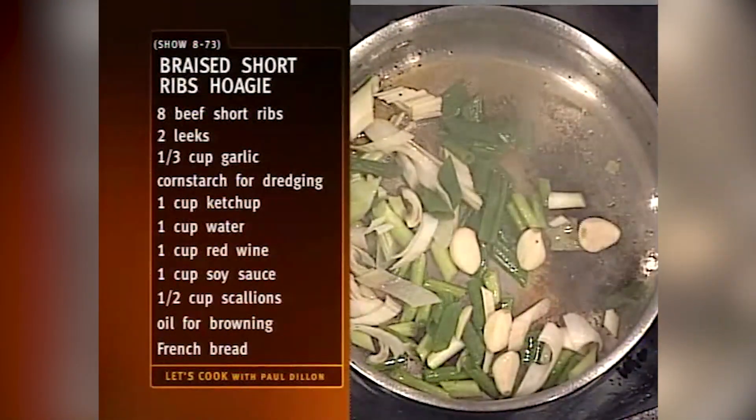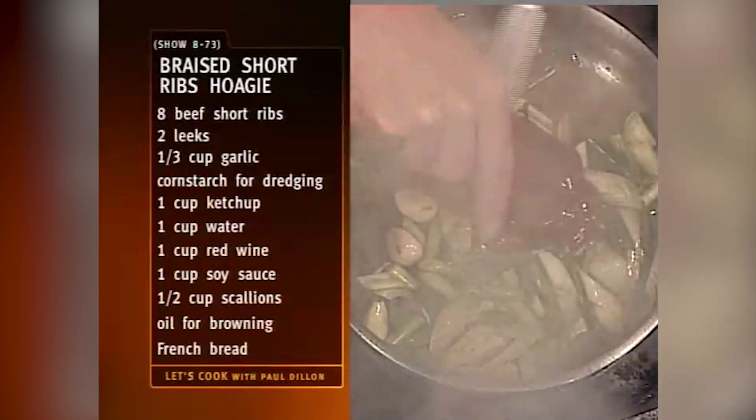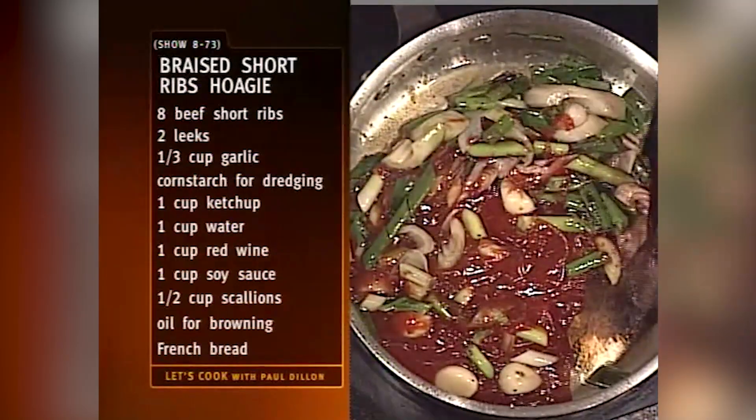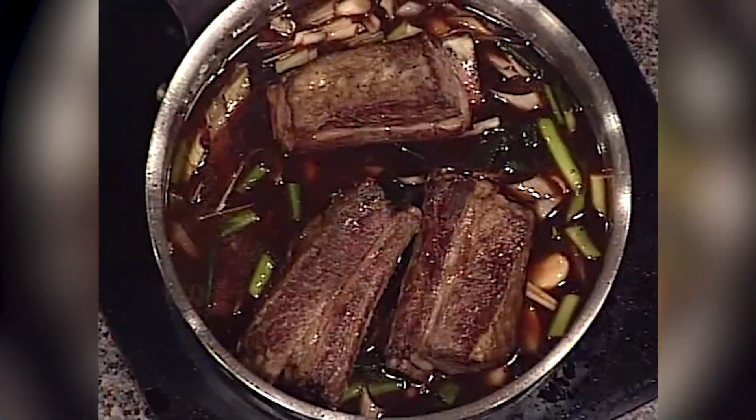I'll drop my onions right into the pan, and we'll put a couple of cloves of garlic in there too. We don't really have to brown these vegetables — I don't want to brown the garlic, but you can if you want more color. A little bit of ketchup in there, then we're going to take a little bit of red wine, a little bit of soy sauce. Then we'll put in a little bit of stock as well. We're going to bring this up to a simmer. You can do this on the stovetop or in the oven. We return our ribs — the liquid should come about halfway up the ribs. Do this in the oven at 350 degrees, or on the stovetop at a very gentle simmer.